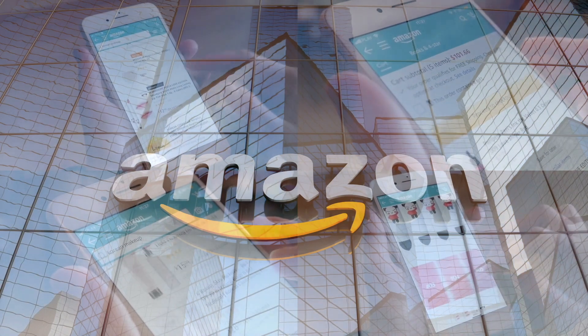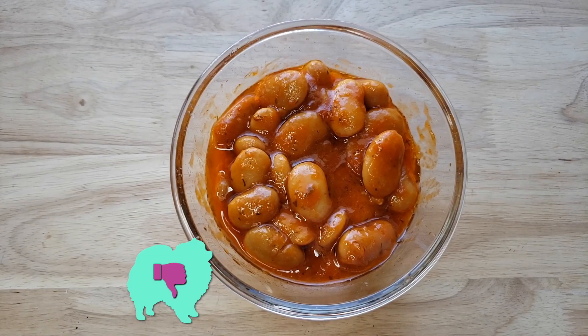If you'd like to support this channel, the easiest way is to use our Amazon links the next time you shop there. Our rating system: thumbs up means we'd buy it again, thumbs down means we would not.